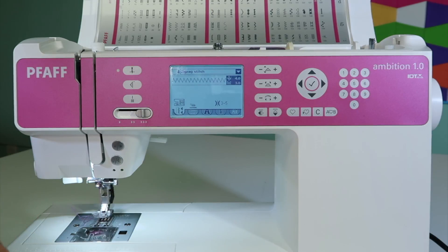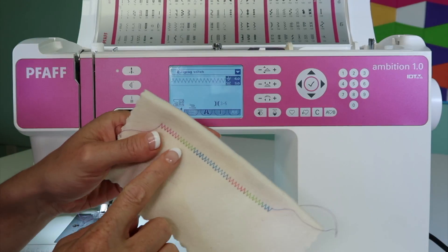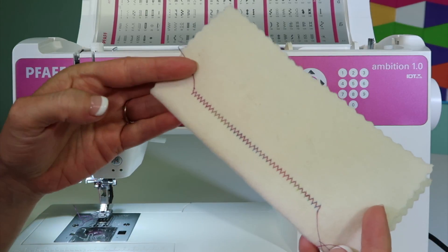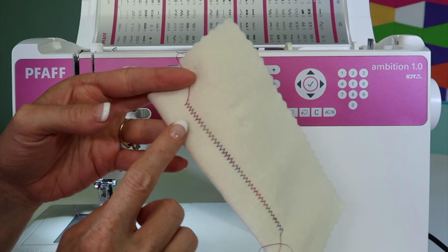Most of the time when you're stitching with the same thread in both your needle and your bobbin, things are going to look fairly balanced. I've switched to some variegated thread, so you can see a little bit of that coming through on the back side, different from my bobbin color.